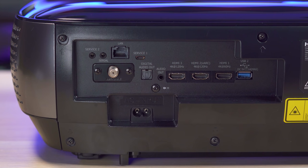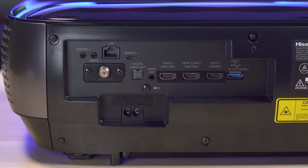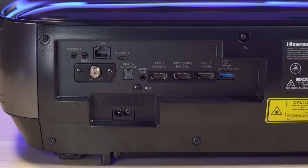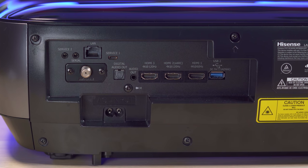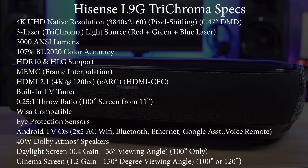On the back you get a coax input since it has a built-in TV tuner, an Ethernet port, digital and analog audio outputs, two HDMI 2.1 ports which support 4K and 120Hz as well as eARC, a third HDMI 2.0 port, and a USB port. Hisense packed quite a bit into this projector.